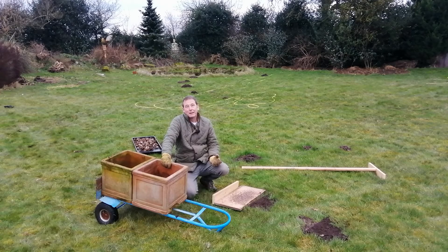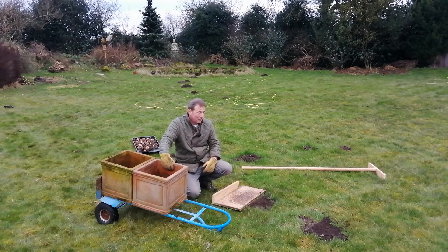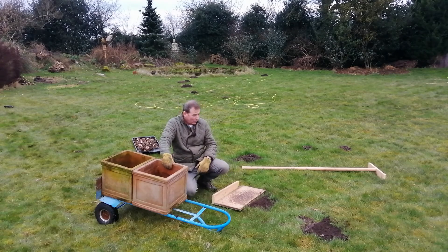Moles are often prey to owls, barn owls, kestrels and buzzards. Cats will also take a mole if they find one, and some do get run over on the road.